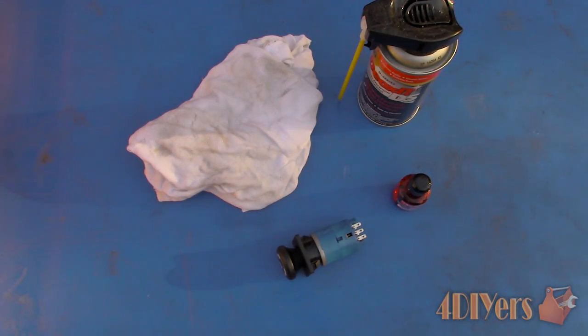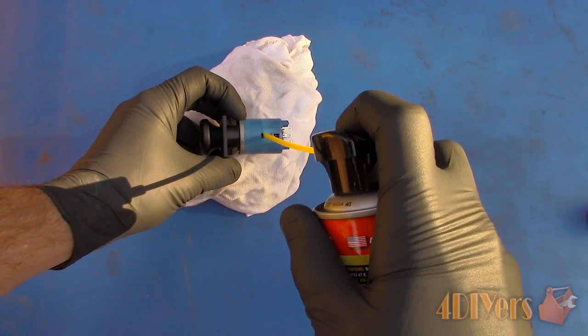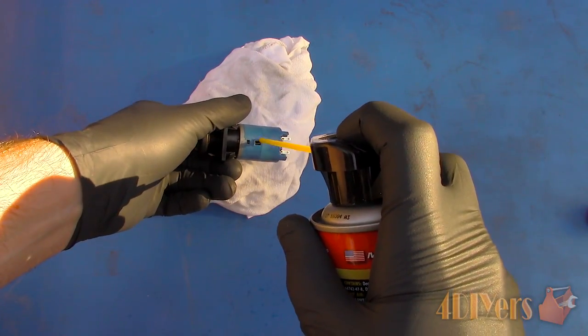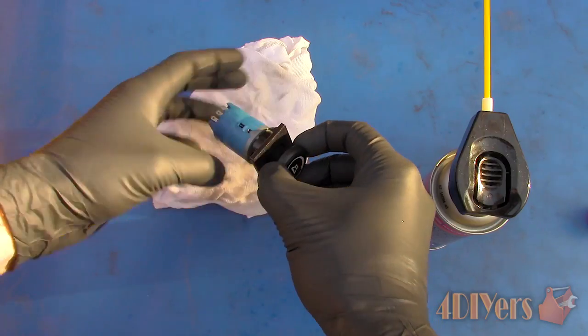Considering I do not have direct access to the contacts within the switch, I will be using the D5 spray. First we will need to find an opening to gain access to the contacts within the switch. Normally it's best from the side, but this will vary between designs, especially between rotational and linear movement types.